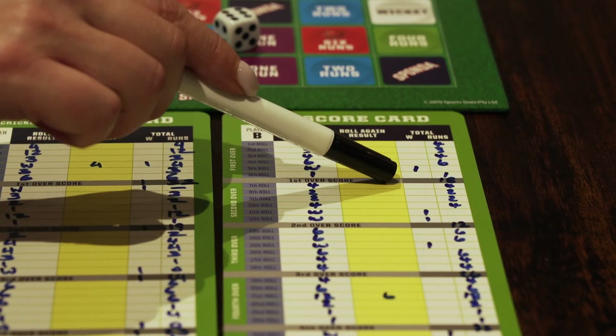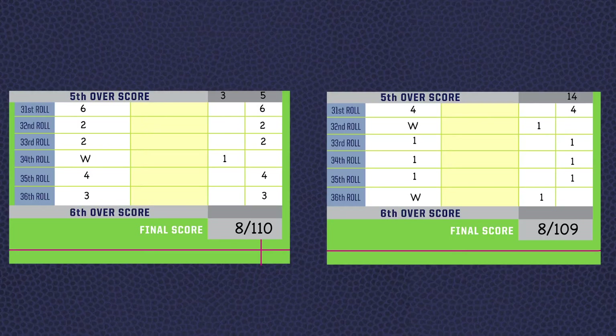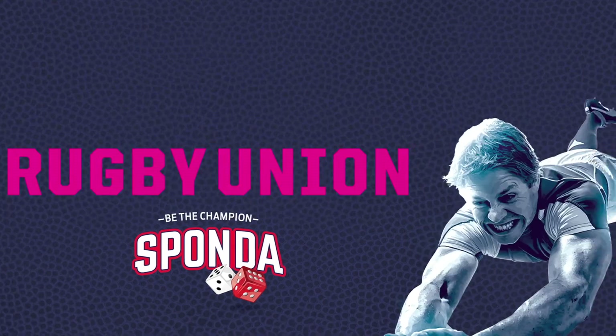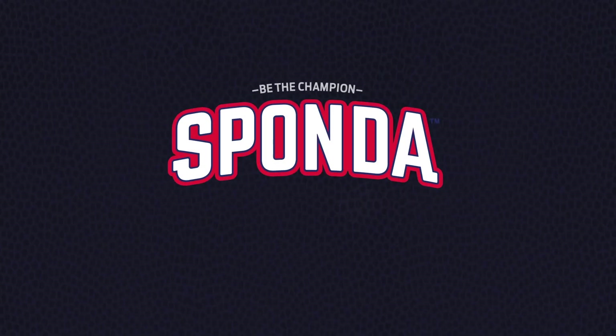If the scores are tied at the end of the game, the player with the fewest wickets lost is the winner. Sponda Cricket is that easy to play.